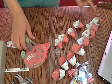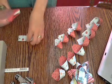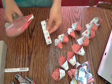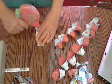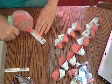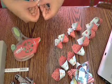Then once you have all of your strips folded, you're going to take your short four by one inch piece, put a little strip of glue on the bottom, and roll it into a circle.